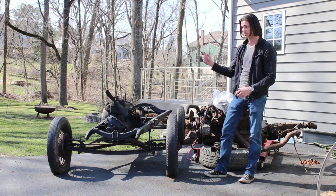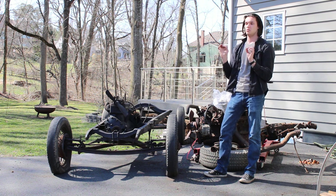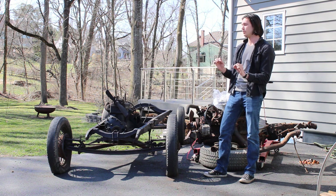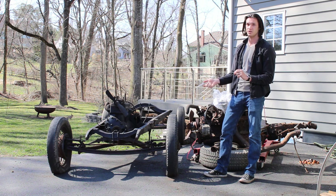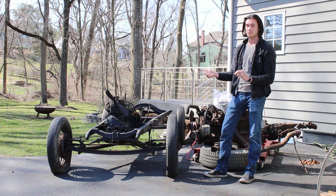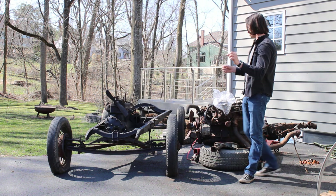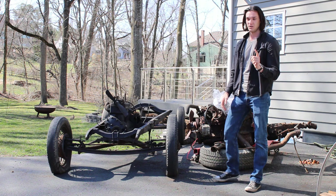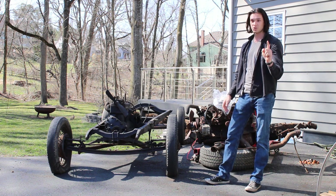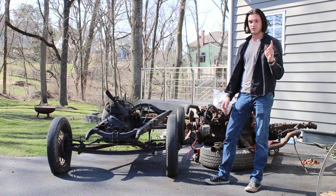Originally I was thinking about just rebuilding the four cylinder, but the plan will be to shove a different engine in at first, then rebuild the four cylinder. That way we can race it. To get it running, we're going to use this Chevy Inline 6, 4.1-liter engine, which makes a whole 150 horsepower — which is absolutely nothing for a 4.1-liter, but it fits the theme.